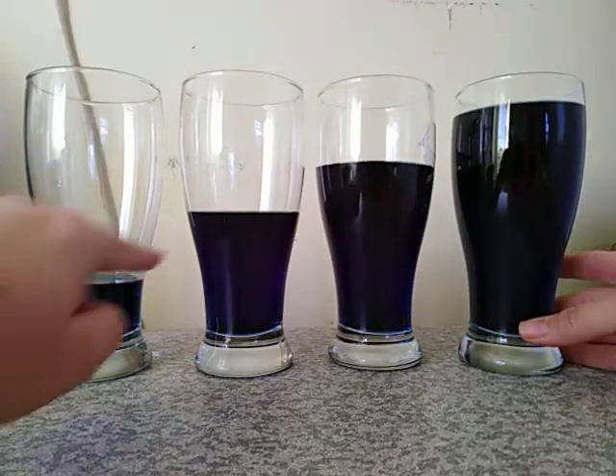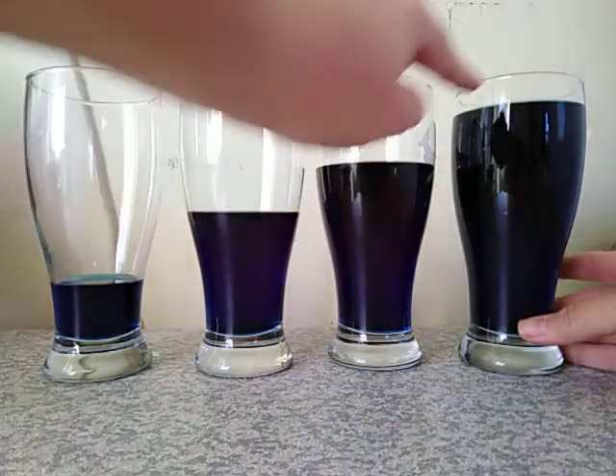I've arranged them from the emptiest all the way up to the fullest. It looks like little steps going up.